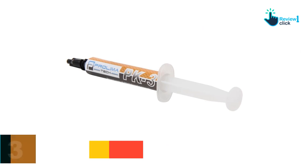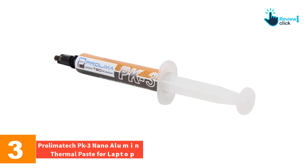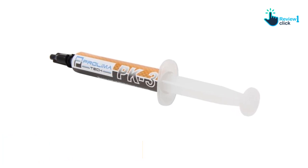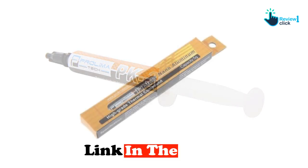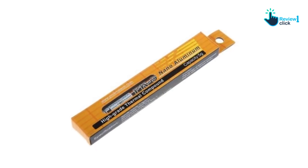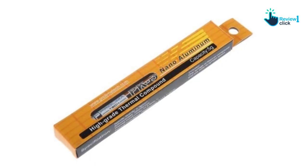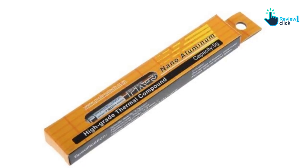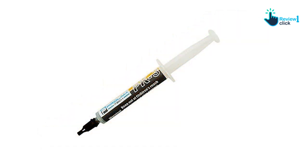At number three, we have the Prolimatech PK3 Nano Aluminum thermal paste for laptops. In the thermal paste market, the PK3 is known for its outstanding performance and unique features. It is a top-of-the-line solution that effectively bridges the gap between your laptop's CPU and heat sink, maximizing heat transfer and ensuring smooth operation even during demanding tasks. The PK3 boasts a high thermal conductivity of 11.2 W/m°C, ensuring efficient heat dissipation.